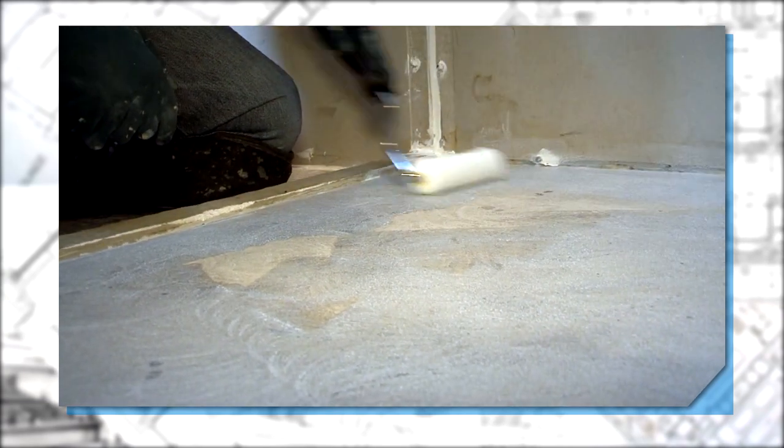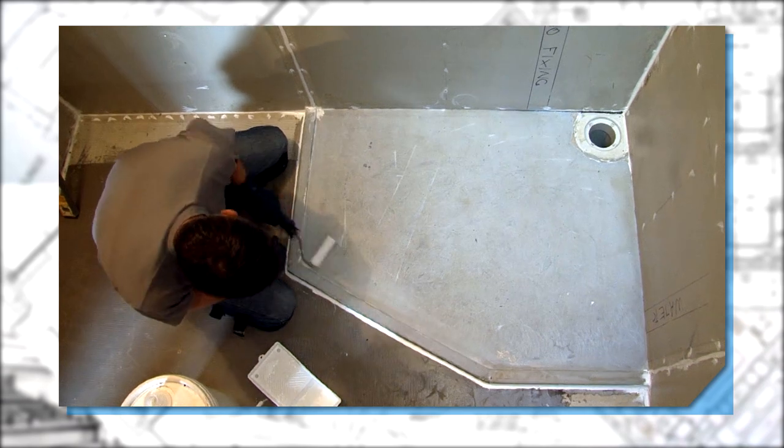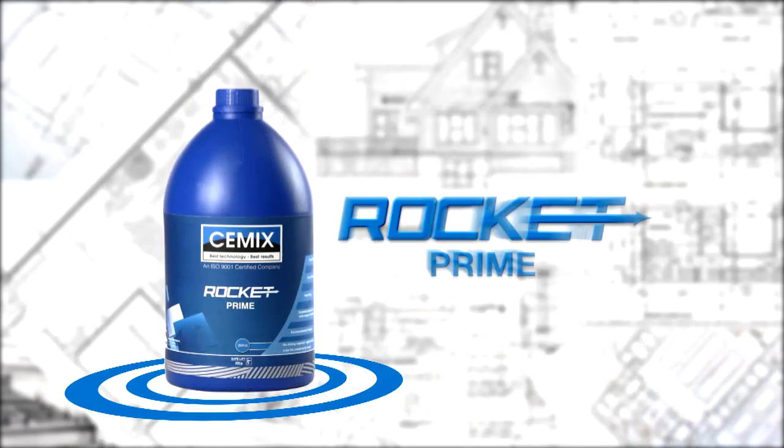This will guarantee your work. C-Mix recommends using an 11-nap roller to achieve this. When priming around puddle flanges or other non-porous substrates, ensure that you're using rocket prime.